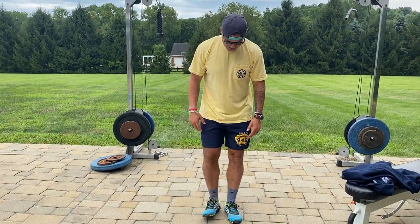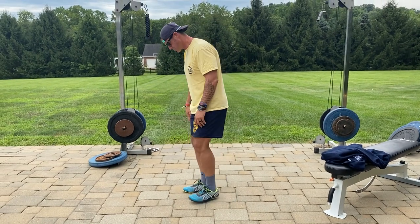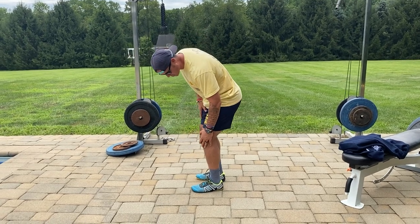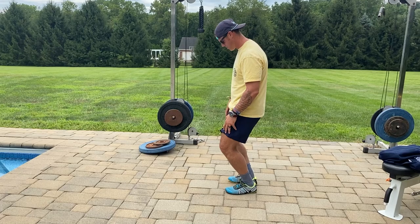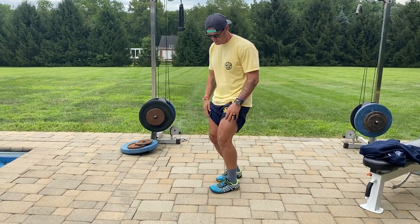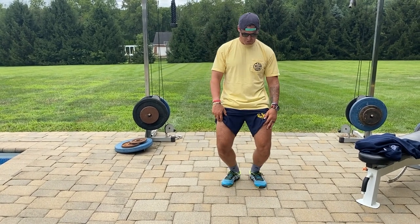The slant board is the next version, but literally all you have to do is go like this. If you're looking at me straight on: heels together, toes kind of out a little bit. I'm going to show you from the side — literally just stack your quad and everything, knees over the toes, body forward, and just camp out.